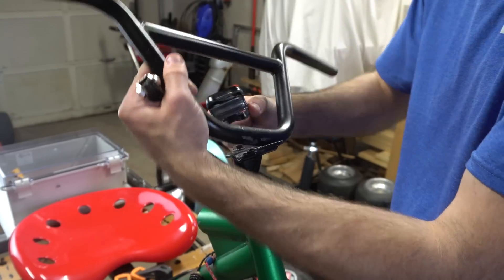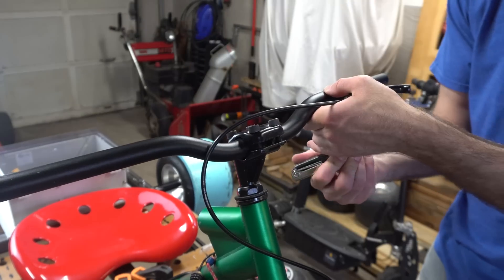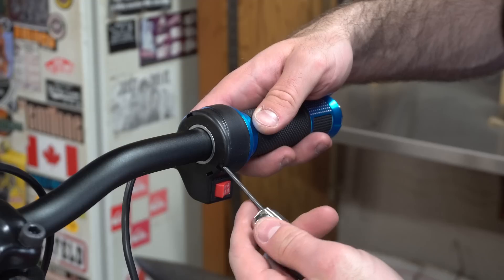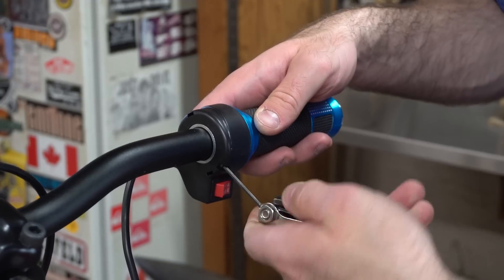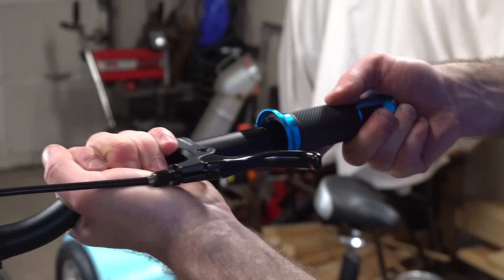I decided to swap out the BMX handlebars with these mountain bike handlebars. This way my arms aren't way up in the air while I'm riding, and it's just much more comfortable. I then installed a 3-speed hand throttle where you can switch the motor speed from low, medium, or high, and installed the matching grip that came with it.